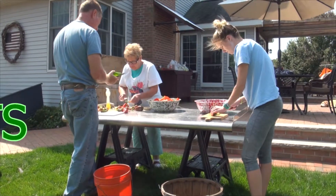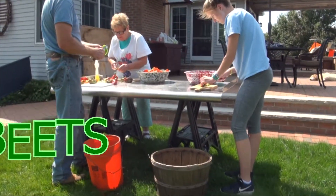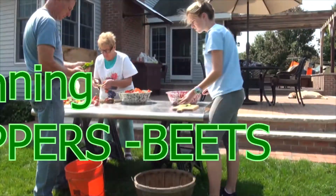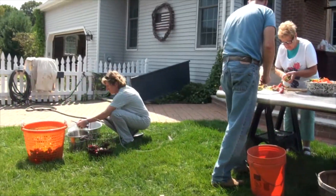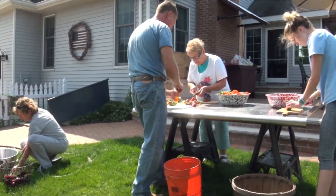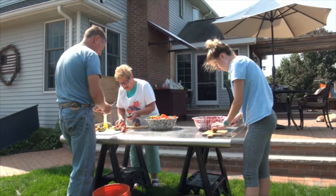You could probably pickle them and stuff with the beets. They need a few jars on the side. I'll see why not. They're doing the peppers and some beets.